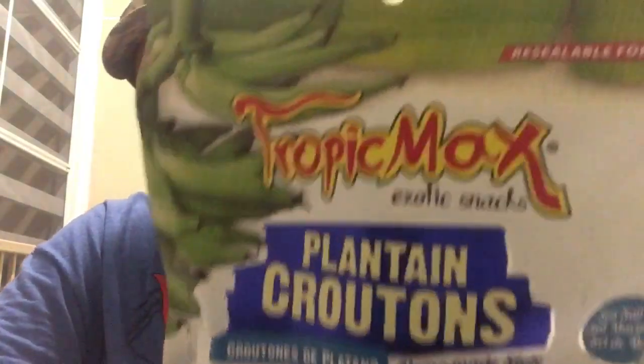I saw these at Walmart and I was like, plantain croutons? What? Croutons? Plantains? What in the hell? Well, you know me — I went and bought them because they're exotic snacks. And they're really good. They're made for soups, they're made for salads, and it's really awesome.